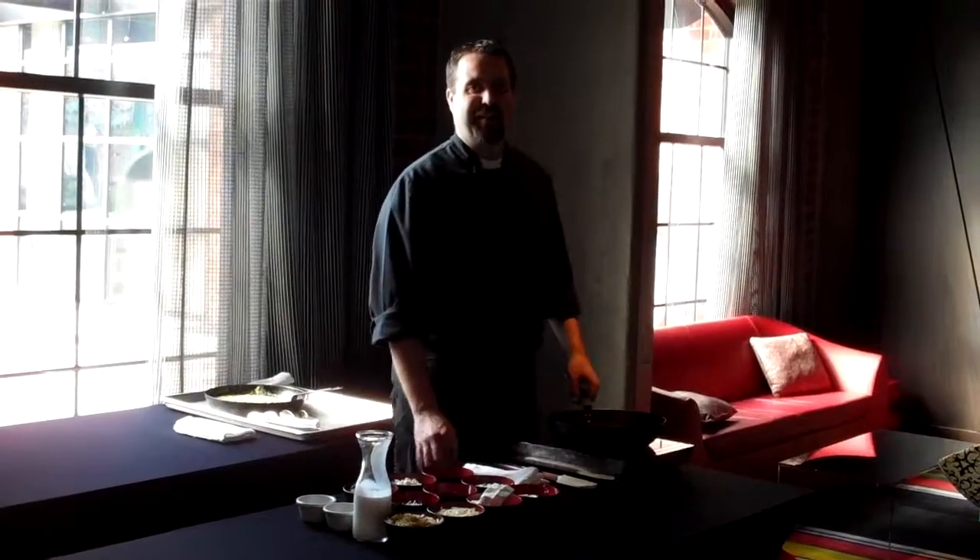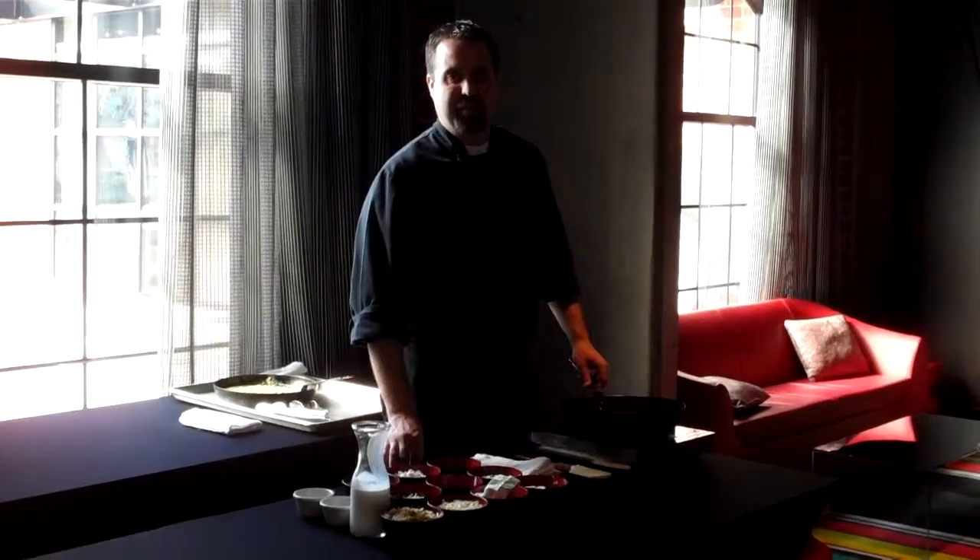Hi, welcome to the first NYLO how-to video. I'm Chef John Bobby and today we will be teaching you how to make the artichoke spinach dip that we serve in the Loft restaurant. So if you're ready, let's go.